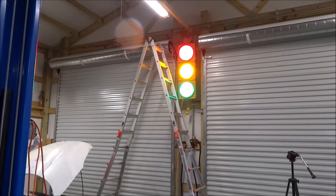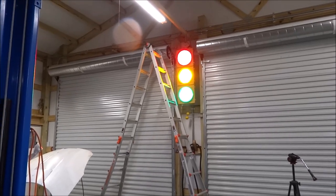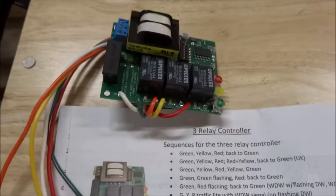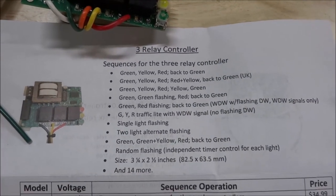I have a traffic light from my shop and today I'm going to install a controller. This is a controller that I purchased and it has several different sequences you can select.